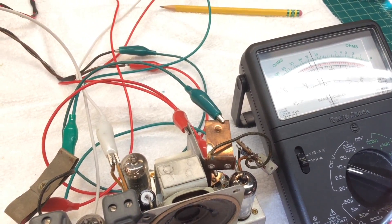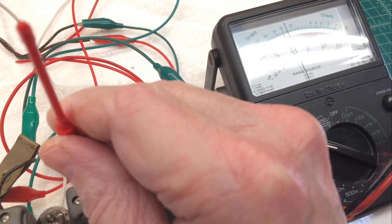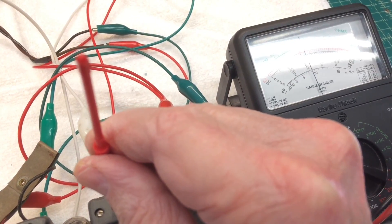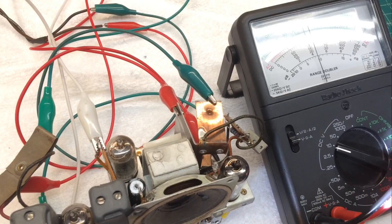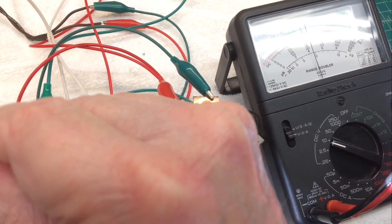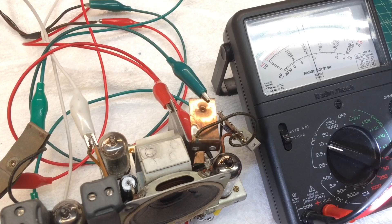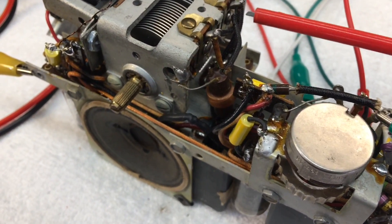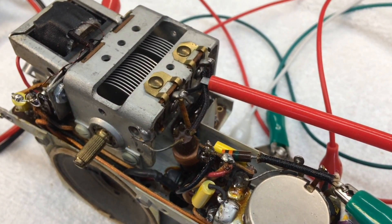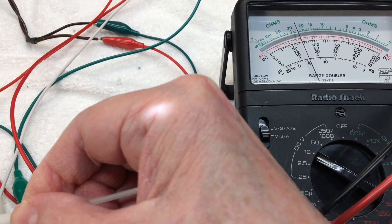I'm just going through the RF alignment steps right now, following the procedure that's called out in the writer's manual. And this thing is just super close — looks like it's spot on. Maybe just a little bit of pickup there on that one IF, but this thing is really, really close. I'll go ahead and continue just doing some tweaks here on the IFs, and then move down to the trimmers on the tuning condenser itself. Just a very slight adjustment here on the oscillator section, which is the rear section of the tuning condenser. And for the antenna trimmer, just a slight adjustment.